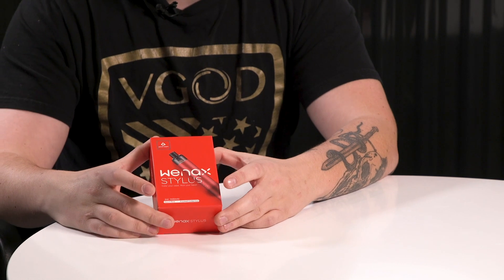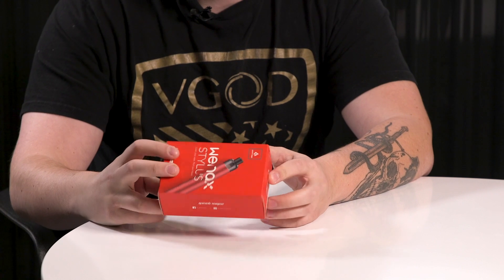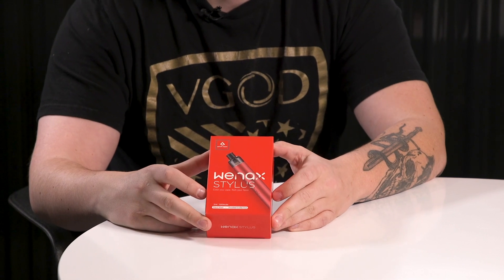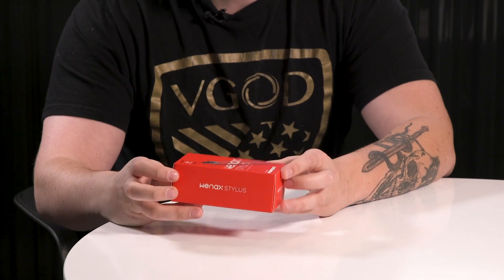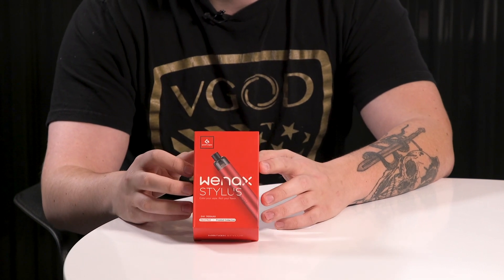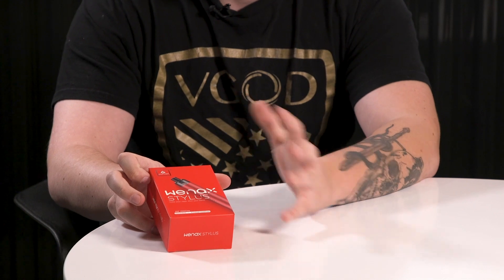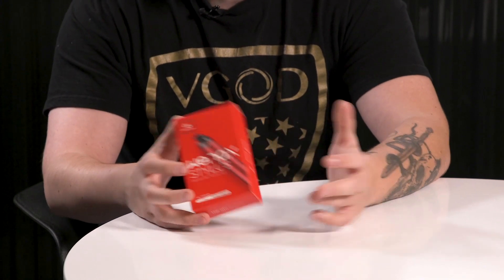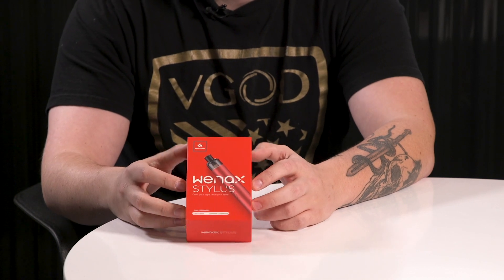The packaging from Geek Vape is pretty simple. To me it almost looks like Vaporesso packaging — a lot of companies are borrowing each other's styles. Geek Vape usually has really boring black-and-white packages with a little orange accent, but with this one you can tell they're trying to do something different. Good on them.